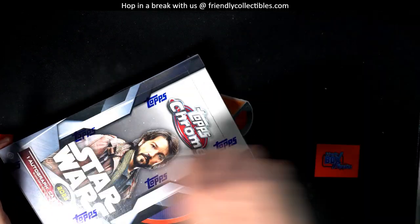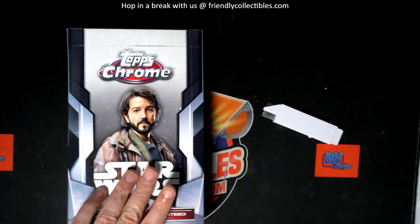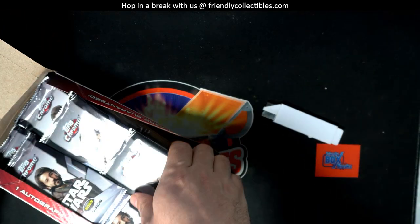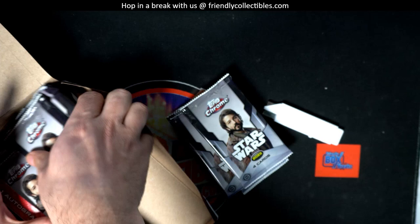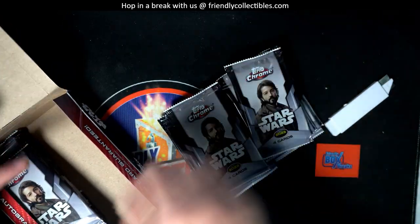So yeah, we're ripping some Star Wars Chrome around here. That's what's up. We got six packs popping. Mr. Arturo! Ho! Six packs popping.